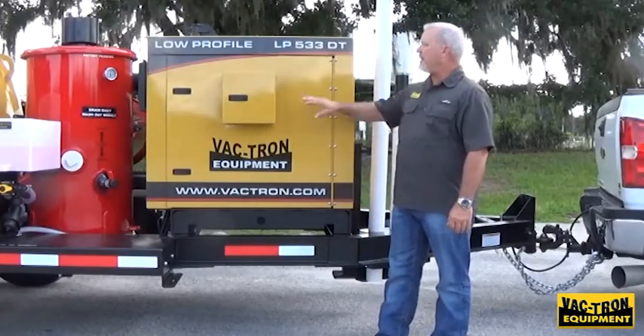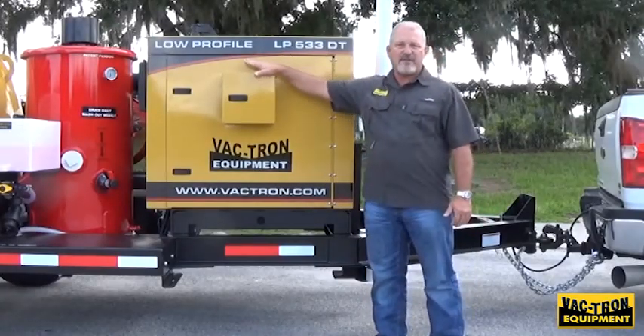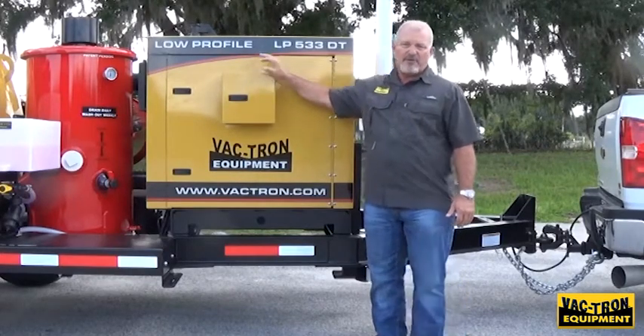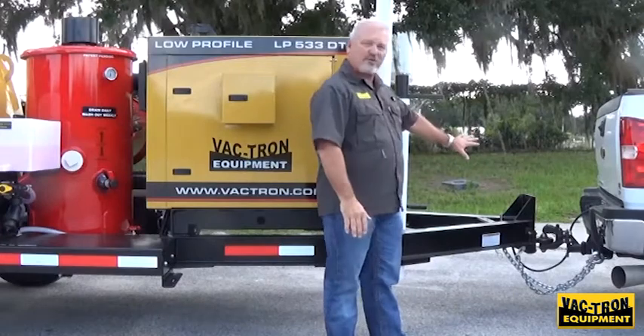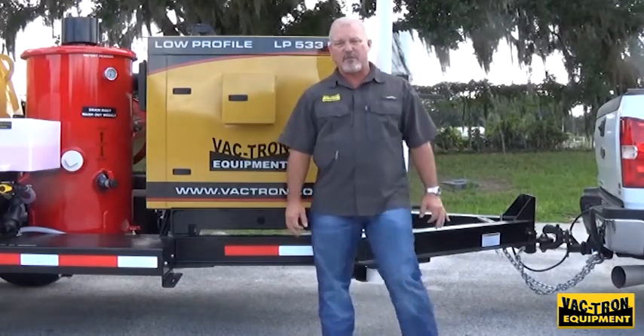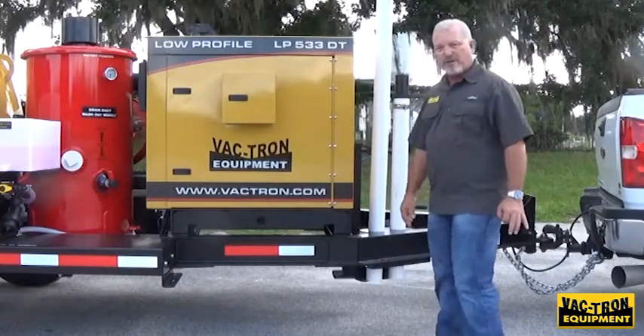Hello, this is a training video on the Low Profile Series Vactron Vacuum Excavation Equipment. We're going to start at the beginning of the front of the trailer and work our way all the way around the unit and go over all the details and what's important while running this equipment.